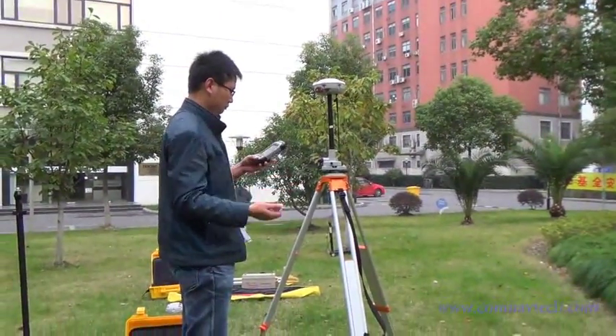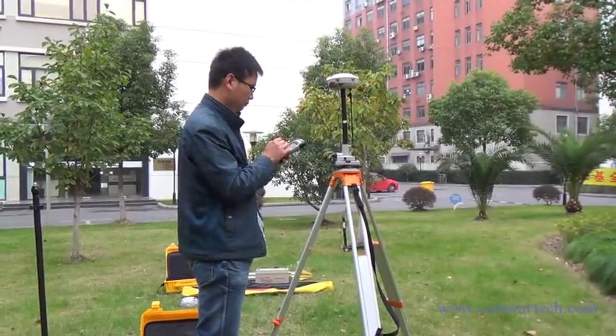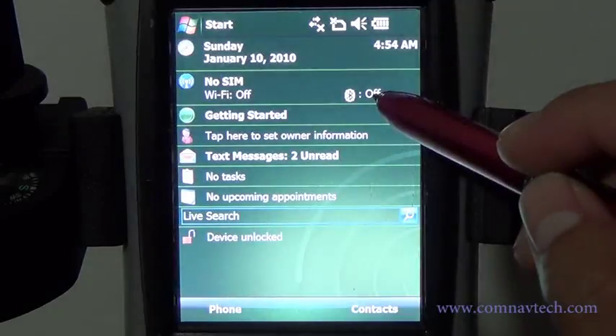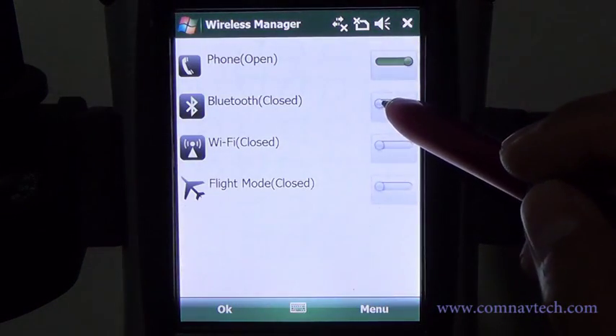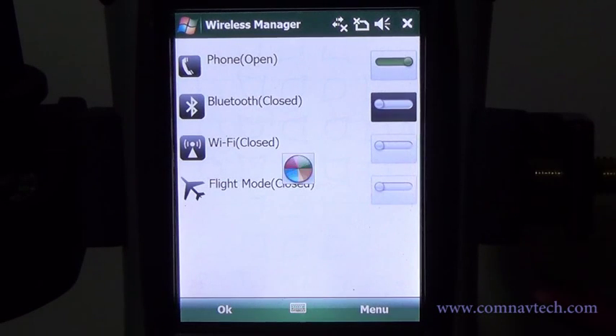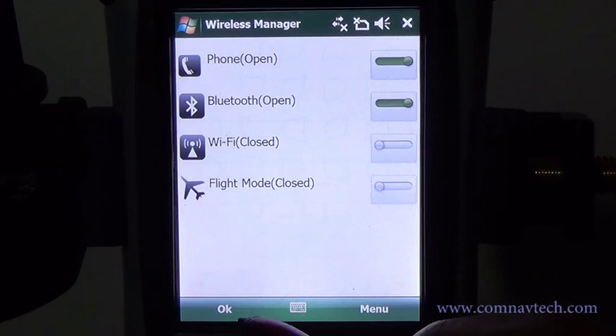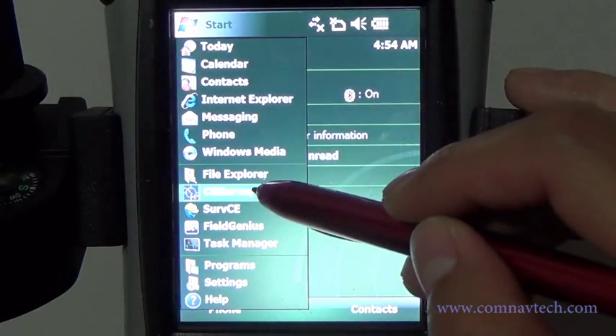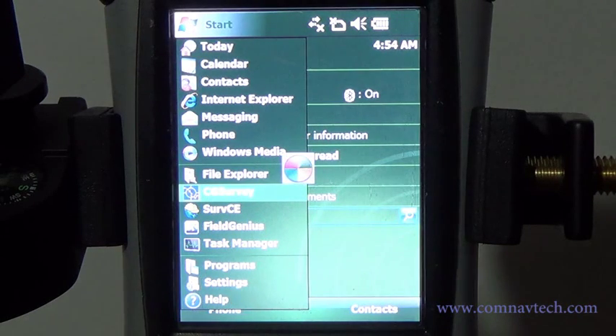Then start to configure the base using CG-Swing. Open wireless manager. Activate the Bluetooth. Then go to Start and run the CG-Swing.